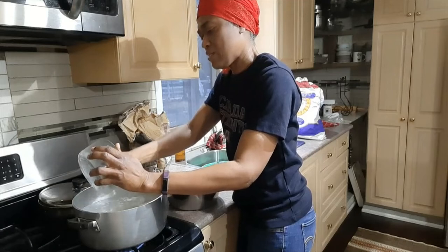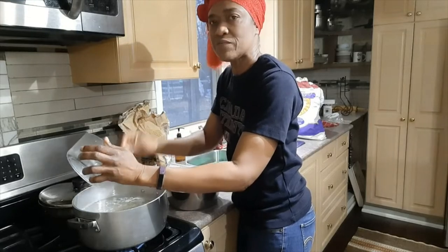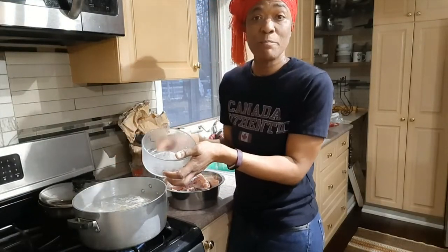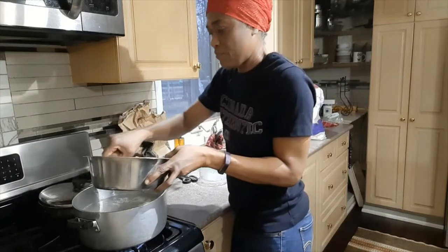The split pea is not very hardy — it doesn't take forever to cook — so by the time the soup is finished, the peas will be cooked and they will make the soup very creamy.